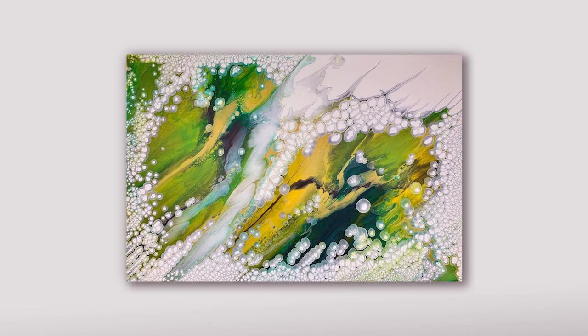I wanted to show you guys the dried results of the video you're going to be seeing today. It is a large canvas — 24 by 30 inches — and I'm loving how it turned out. I'm really liking the colors. I personally really like to do these pearl pours on bigger canvases; that's just my personal preference. I think they look so cool, almost otherworldly and mystical.